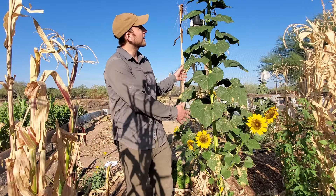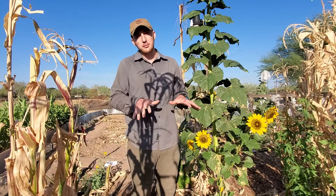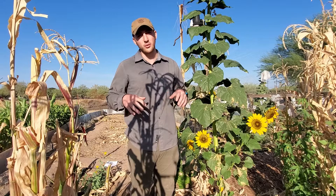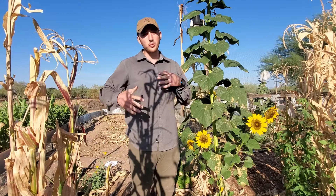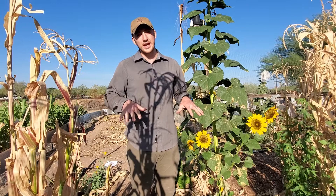Sunflowers like this one — we're growing Hopi black dye this season — have a long tap root, which can help them weather drought and go longer periods without water, but also a fibrous rooting system. Those two, in combination with a relationship with fungi in the soil, allow them to capture and hold contaminants in the soil, which is why they've been used to remediate heavy metals and do other cleanup projects. We also think about their ability to put organic matter back into the soil.